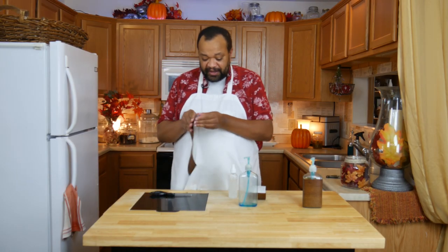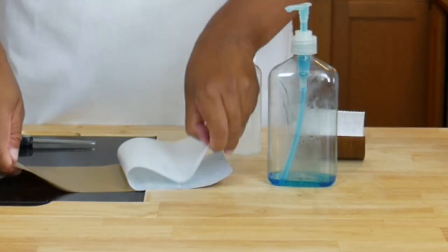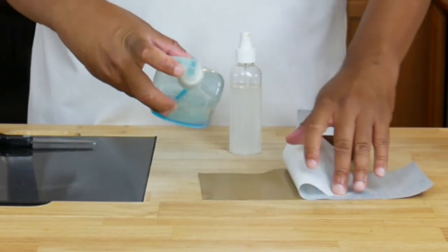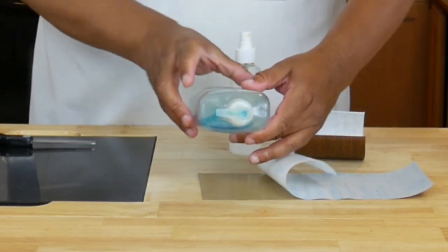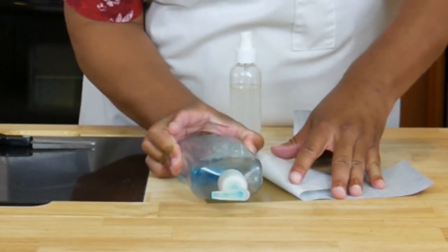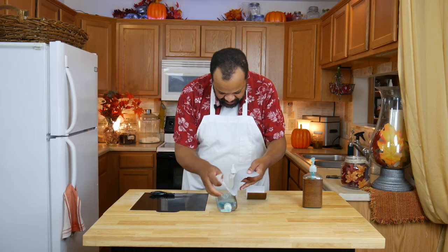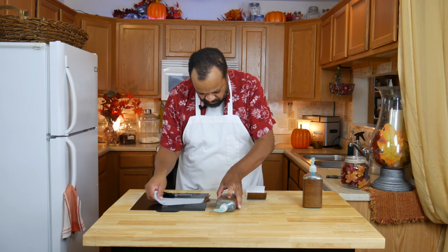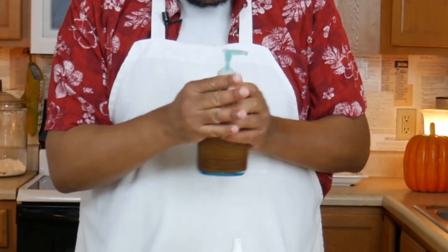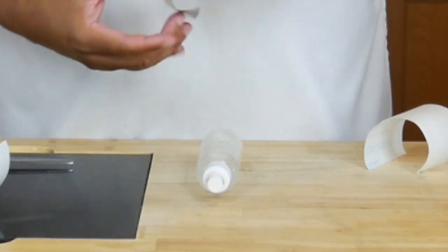Now the cool part about having these — we'll do another one here real quick. I just lay it out, try to center my bottle as best as I can, and then wrap it around and firmly press it into place. And we'll do this last one real quick.